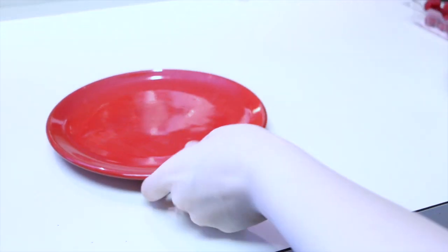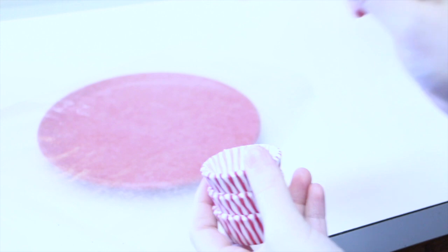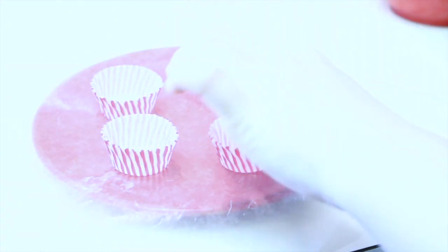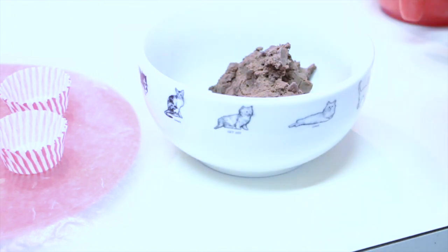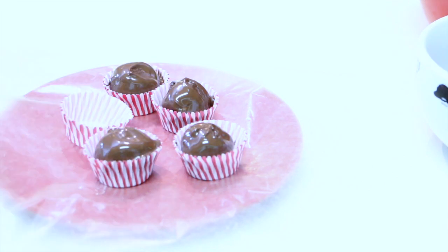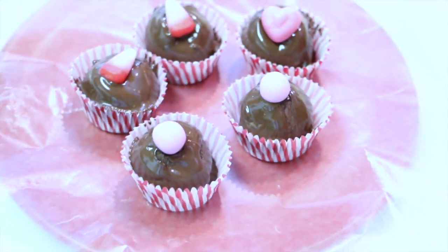Now it's time to start forming our truffles. You're going to need a plate — you could use some wax paper if you want to. I found these adorable mini muffin cups from Michaels and thought they worked perfectly, so I decided to use those. Then start forming your mixture into little truffle balls until they look something like this. Take the truffles and dip them in the chocolate, then pop them in the cups. You could even add some cute Valentine's Day candies or some berries. Voila! These are really delicious, trust me.